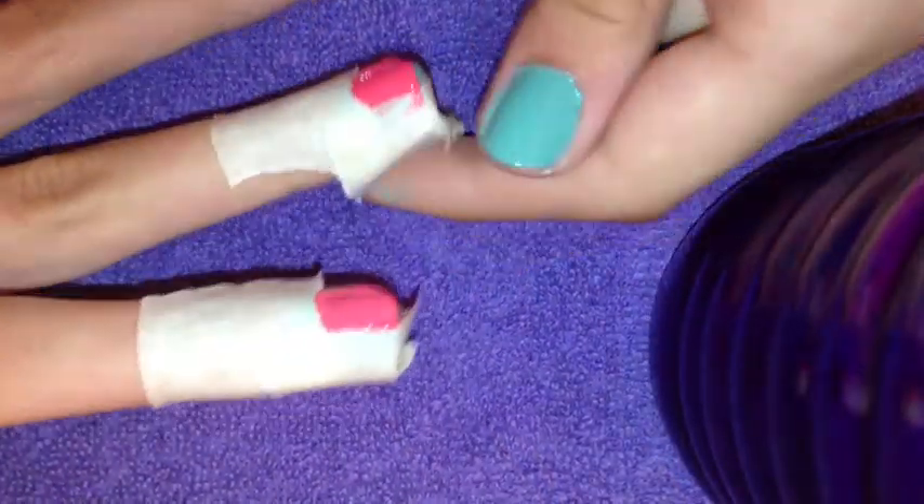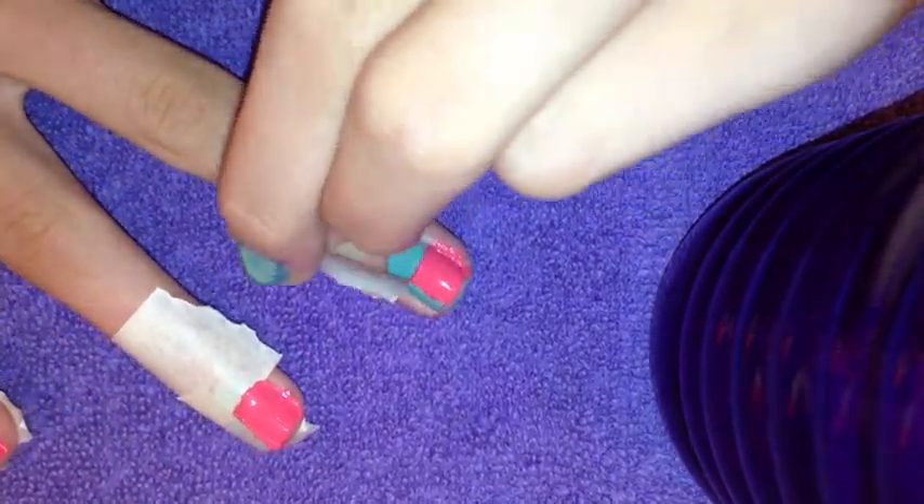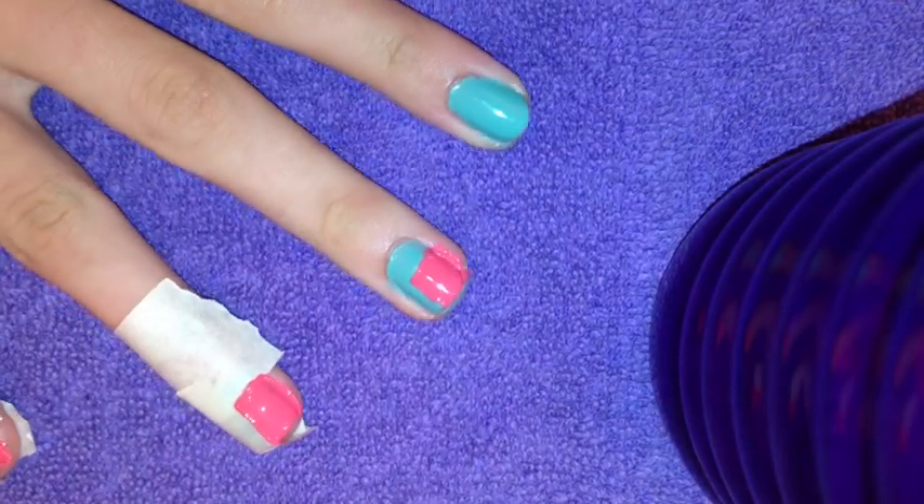You then repeat this on all of your nails. After you're done, peel off the tape very slowly so that you get a crisp and clean line.